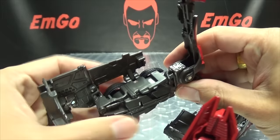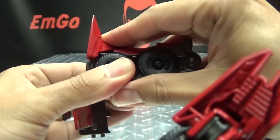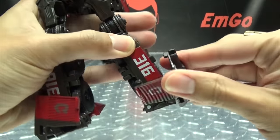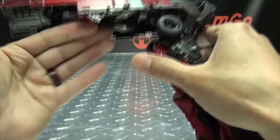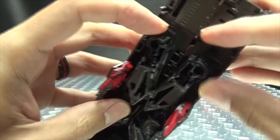Second leg is just like the first: untab that, bring it up, rotate, lift up his toes, tab that back in. Tab that panel in, bring that up, bring this over, tab it in — and there you have his legs all done. Now grab hold of his hands — they're pegged in here, so just unpeg them and untab them from each other.